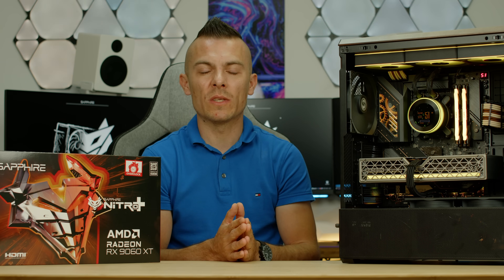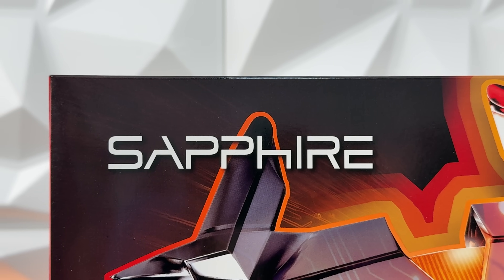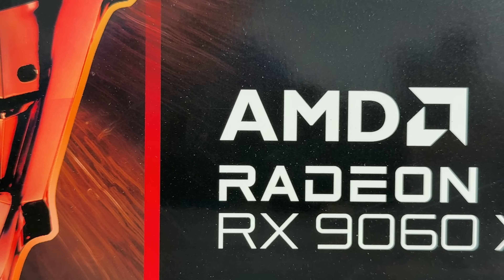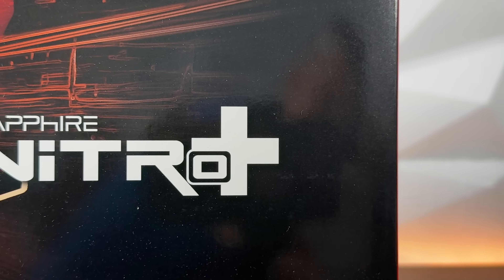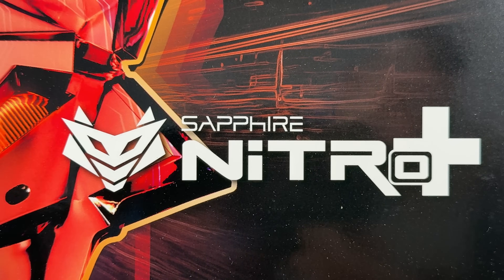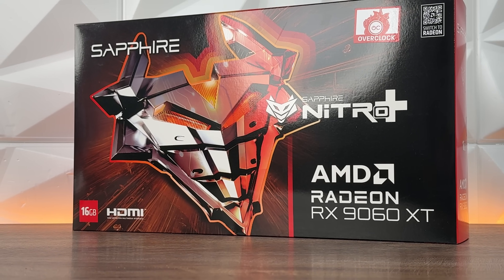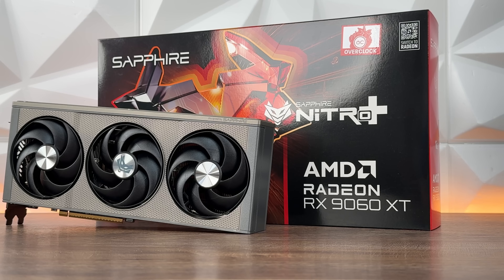We have to continue with specs and features. This card — the Sapphire RX 9060 XT Nitro+ — looks amazing. I'm really digging the design. It has a gunmetal color with one RGB line on the side, nothing unnecessary. It's really light when you consider the GPU is basically a two-and-a-half-slot card with a small PCB but a huge heatsink and triple-fan configuration. I didn't expect it to be so light when I picked it up.